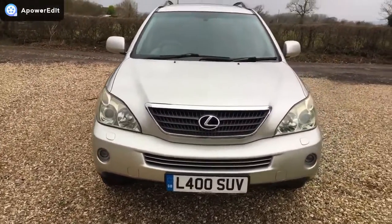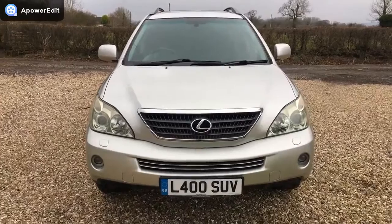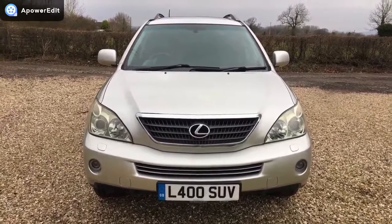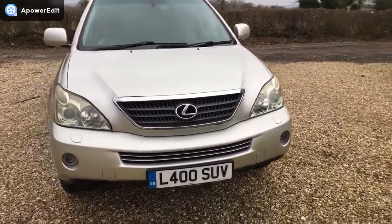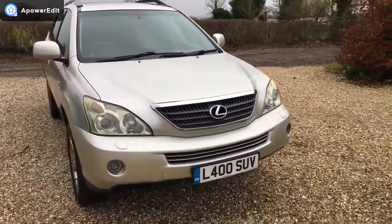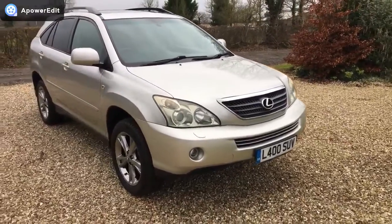Very well looked after mechanically, this car. Serviced eight times by Lexus themselves, and then the final four services all conducted by a Lexus specialist. Cam belt, water pump, and coolant were done in 2013, so not scheduled for quite a while yet.